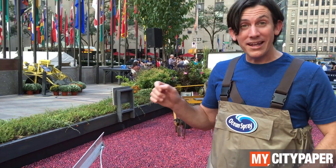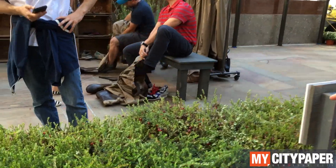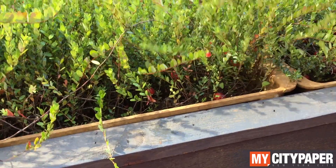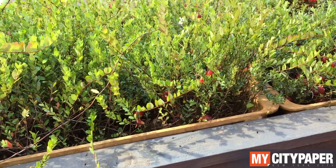So first things first, what is a cranberry bog? This is a cranberry bog. Cranberries do not grow in water. They grow on vines like this. As you can see the fruit right here. And what we would do is flood this up one time in the year to harvest.